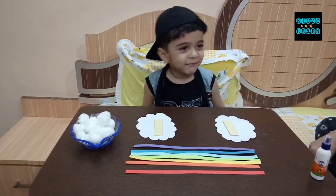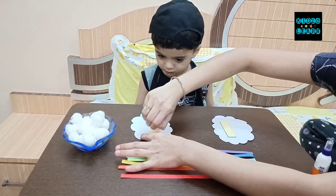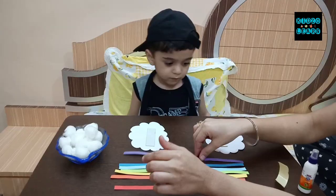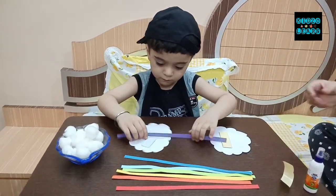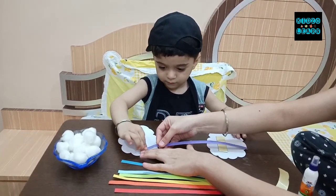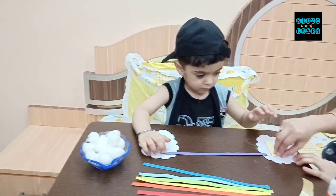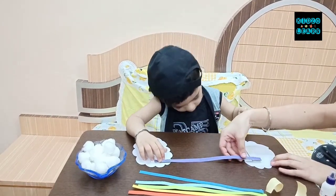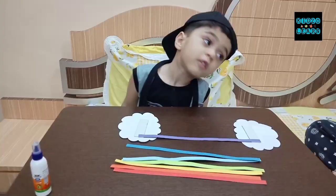Next we will paste these colorful strips one by one on the clouds. Shall we start? Okay. Manan, first you have to take the violet strip and paste it on both the sides. You have to remove the green strip too. Then you have to take the iron strip and paste it on the edges. Next we will take the indigo strip.